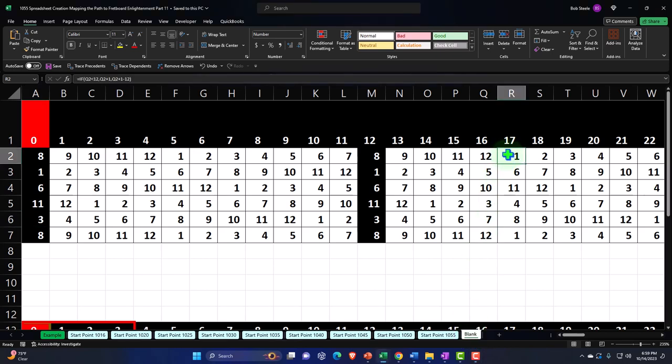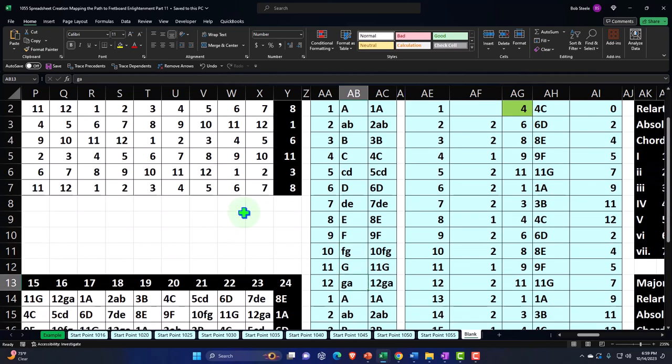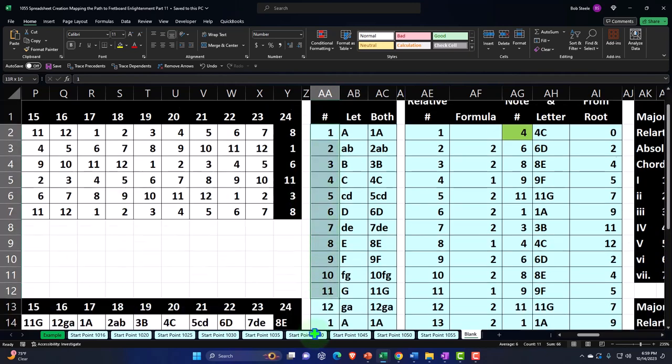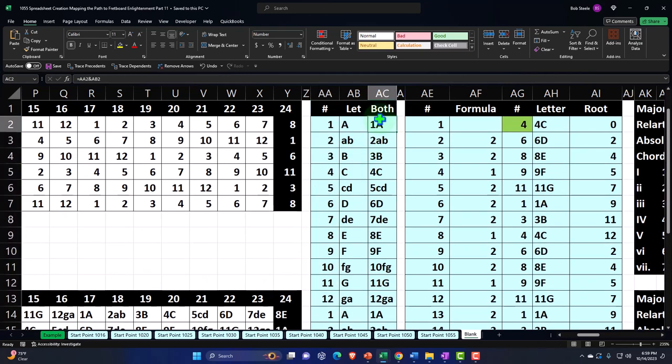Quick recap of what we have done thus far. We started out listing the musical alphabet in a column format: A, and then the sharps and flats being lowercase — A, B, then B, C, C sharp or D flat, D, D sharp or E flat, E, F, F sharp or G flat, G, and then G sharp or A flat. Then it starts over again. We then gave the numbers related to it, which are both useful for a memorization technique as well as for our Excel.